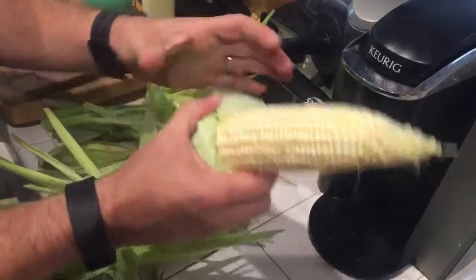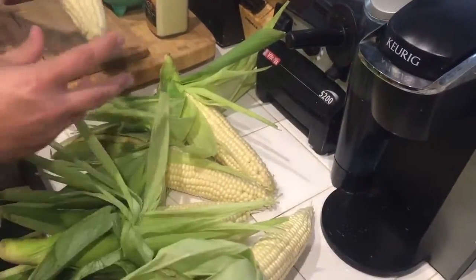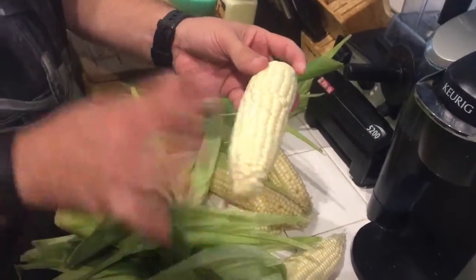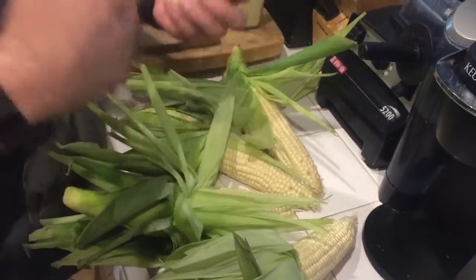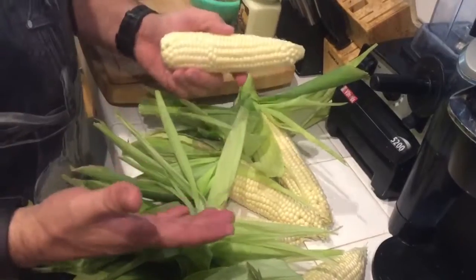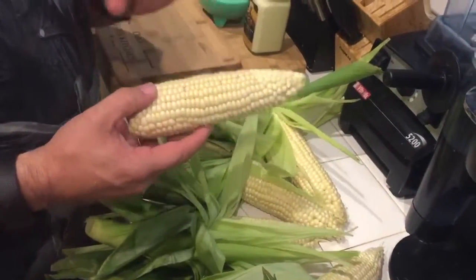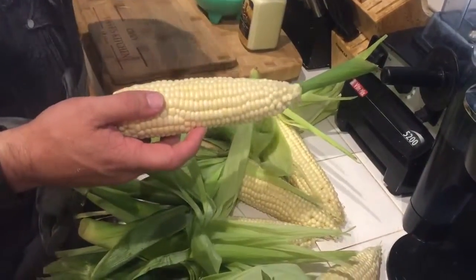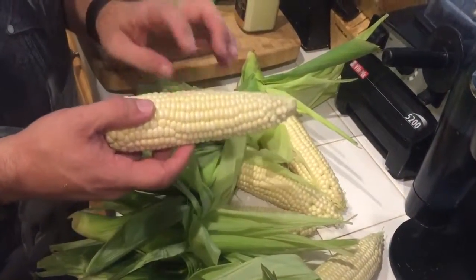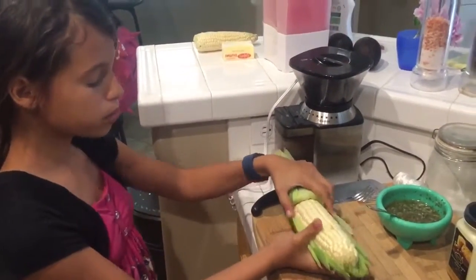So the corn husk should look like that — we did remove the silk a little bit, and it should be peeled back like so. Now if by chance you end up with one that's a bit mangled, don't worry. What you can do with that one is put it into a pot of boiling water and add the butter, garlic, and parsley to get the same effect — it'll be cooked in butter instead of grilled.